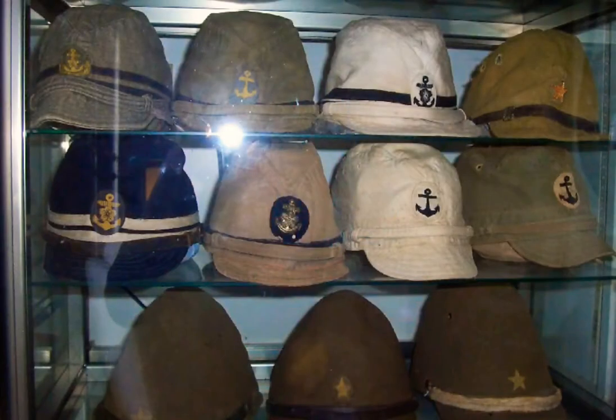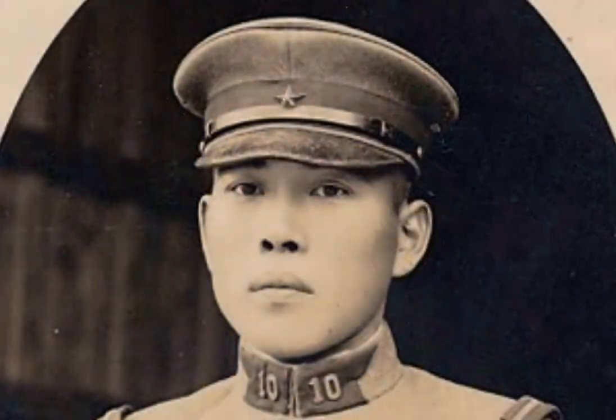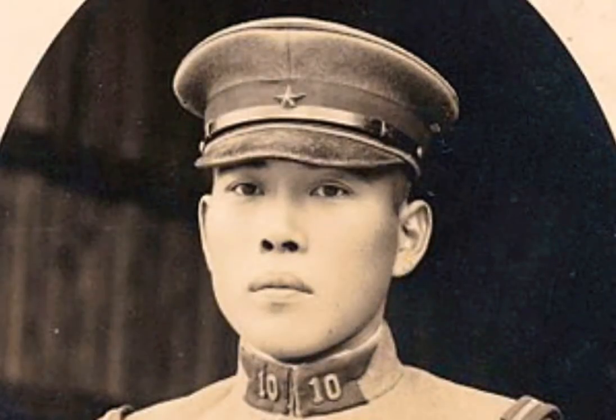The hat was a very important and fundamental part of the uniform. This one here is one of the most common hats you will find. This hat was given to soldiers and officials at the time of service. The hat came in the color of khaki and olive green.